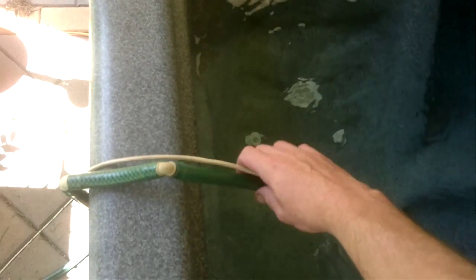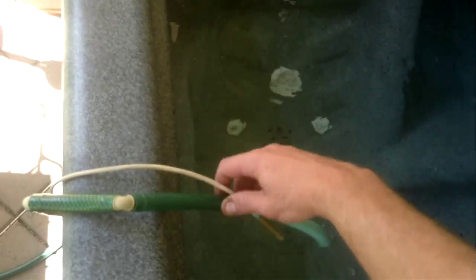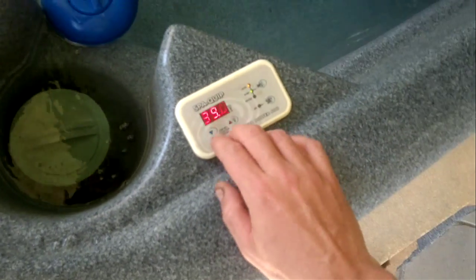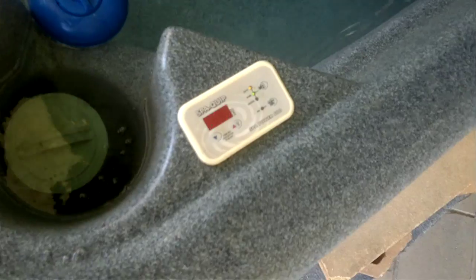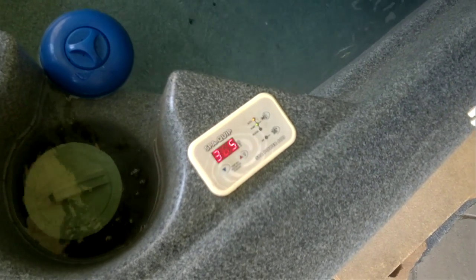I've got a hose and a temperature sensor in the spa which is running purely off solar heat, and the temperature is at the moment 39 degrees. It's only one o'clock so if I don't turn it off that'll be way too hot — actually it turns off automatically.